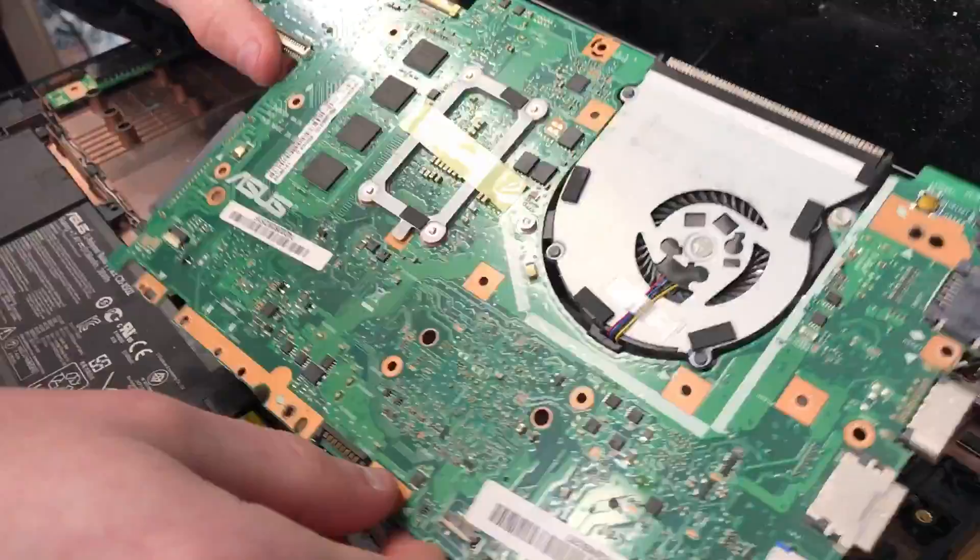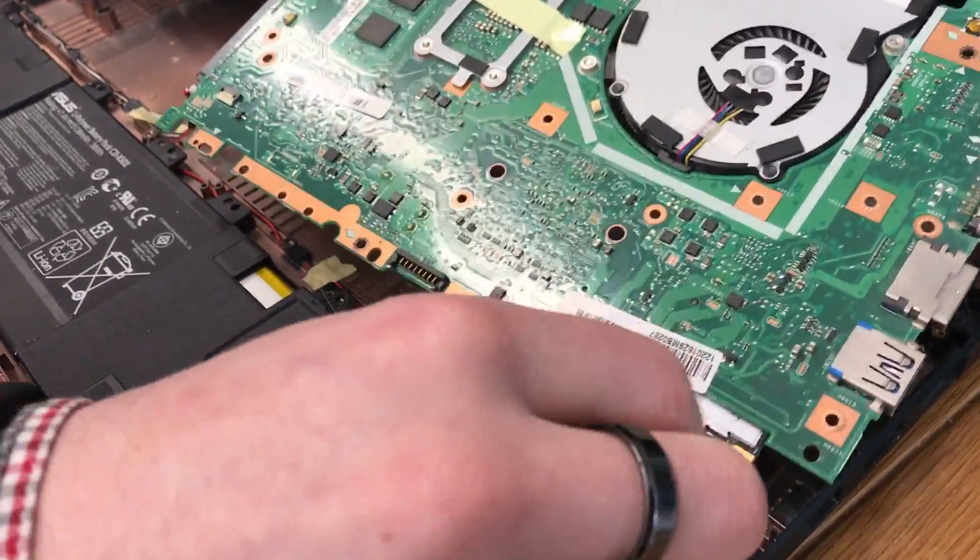So the motherboard easily comes out — lift it slowly. We're going to take the Wi-Fi cables out as well.